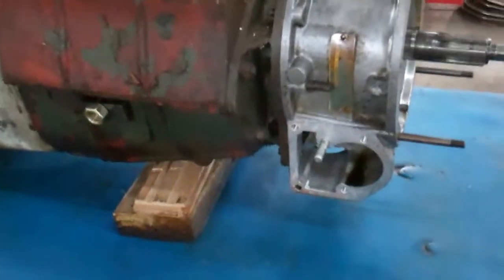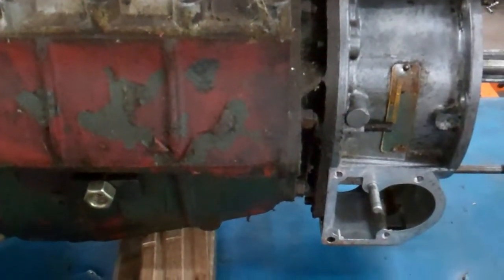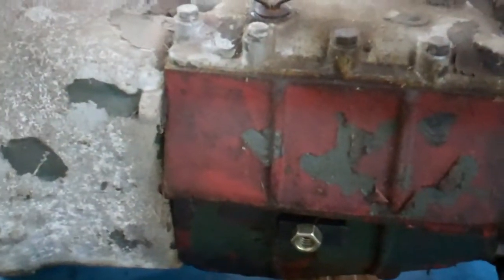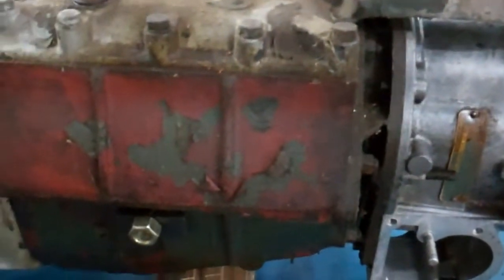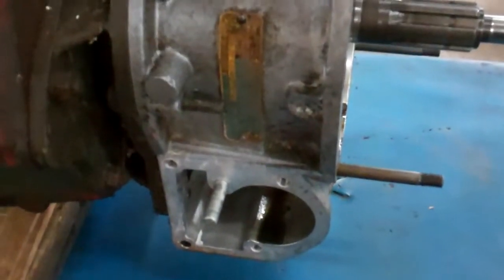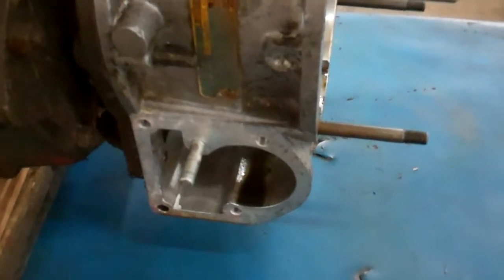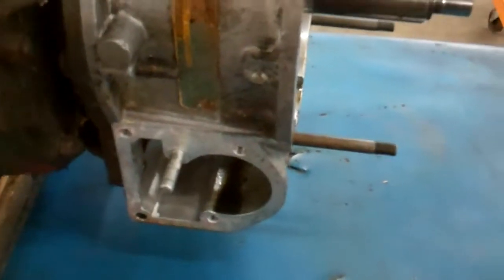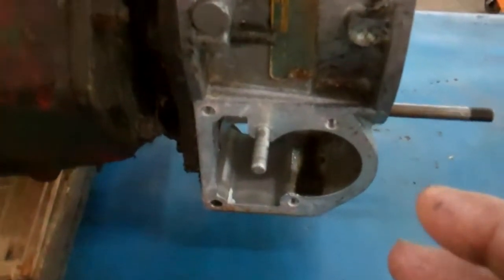I had a little revelation here that some people might be interested in. This transmission and overdrive is off a big Healey, but the point being, what I wanted to touch base about was the oil level. So while I was working on the XK150, the overdrive didn't work.